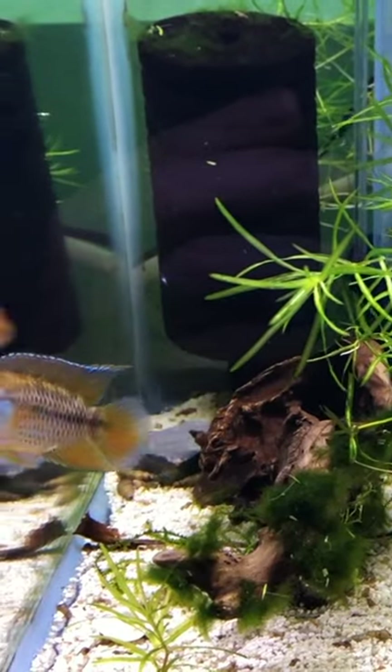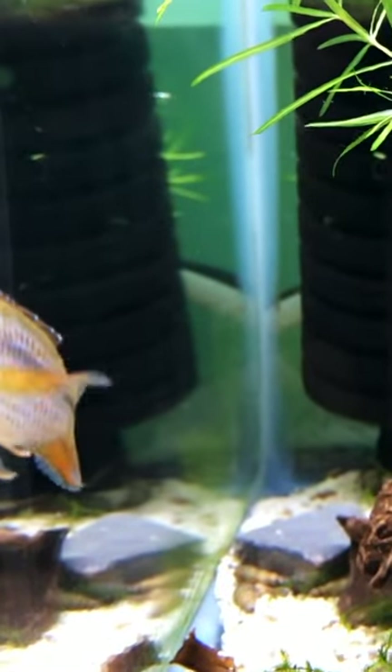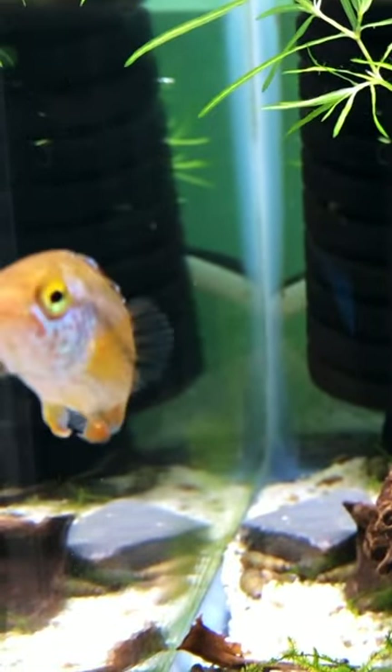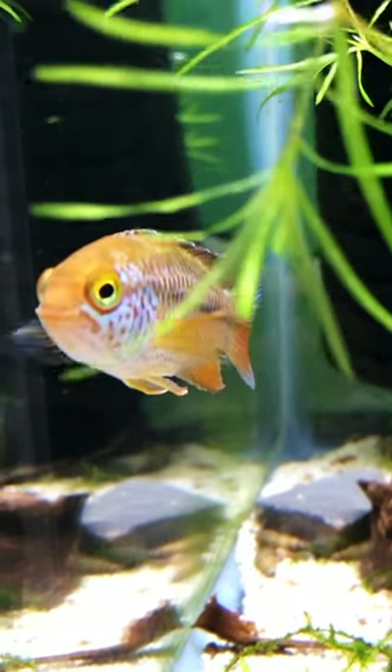These guys are like electric blue acara, especially when they're on darker substrate and they get that blue color. Nanacara Anomala. Cool fish. They stay small and need about a 20 gallon or larger, but do perfectly well in a 20 gallon tank.